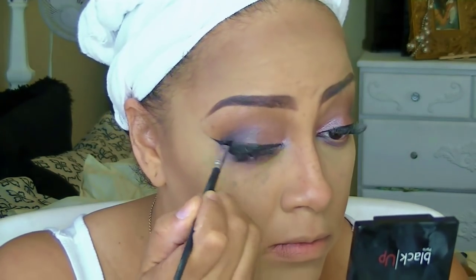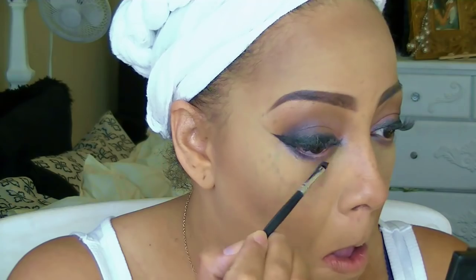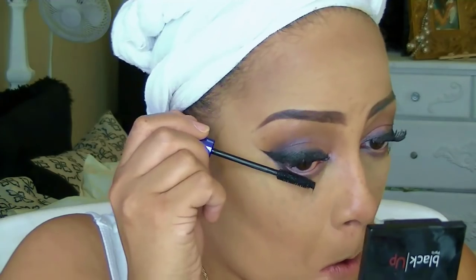I'm going to add more depth to my eyes using the darker brown from the Black-Up Cosmetics palette. Black-Up is a great cosmetic line designed for women of color — they have an array of products. I especially love their brow pencils and their crayon-style brow product, which comes in so many shades of brown. Brown can be a hard color to find for my brows, and I've been using the Black-Up Cosmetics brow pencil for the past couple of weeks.